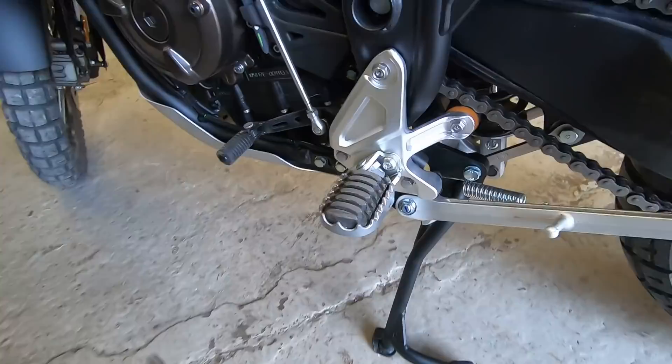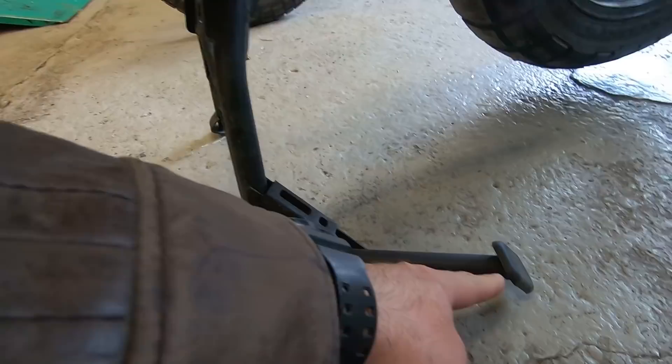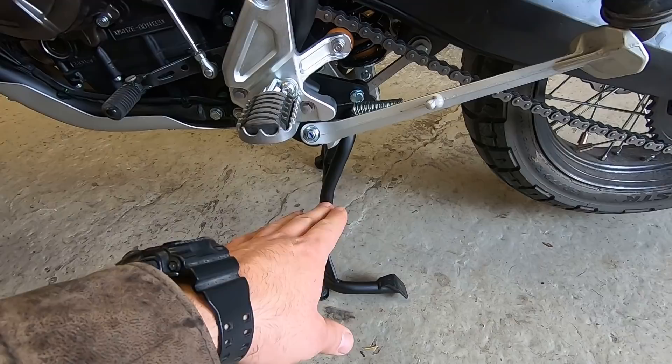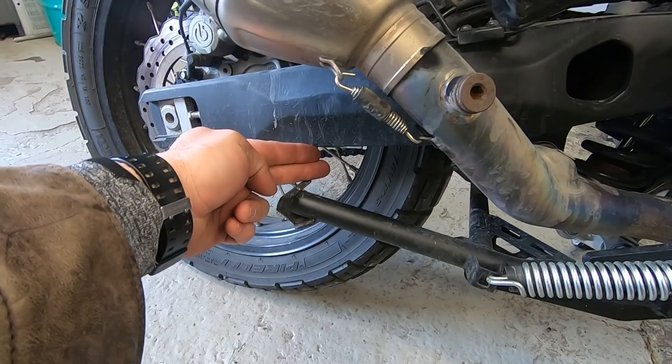I can sit on it without any problems — you can see it's strong enough. There is no difference between this and the original Yamaha stand. I don't think this is weaker, but you can see the difference — how tiny this pipe is compared to the Yamaha one. This is 25 millimeters on the Yamaha, and you can see how long it is. I see no reason to have such heavy pipes on the central stand — this is not a crash guard.